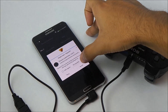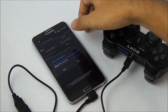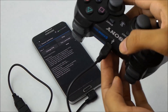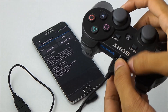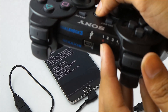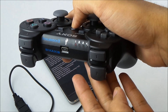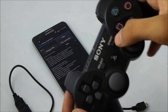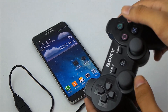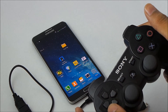Grant the superuser permission, hit Pair Controller, and hit Pair. Now you can unplug the controller from your mobile. The light remains at one, which means this device is connected to the Note 3.